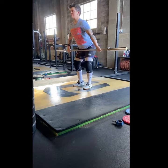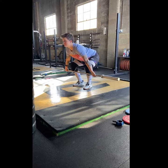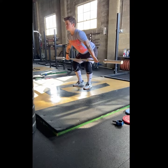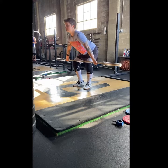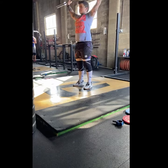All right, guys. Today we have snatch skill work. So first movement here, you have a tempo snatch pull. For this pull, we're not doing a high pull, so we're going to pause right before we get to the hip, and then we're coming right back down, focusing on pushing with the legs, keeping the shoulders over the bar, staying tight through the mid and upper back. And as I stand up, I'm keeping the knees out of the way so that bar is a nice straight line up to the hip.